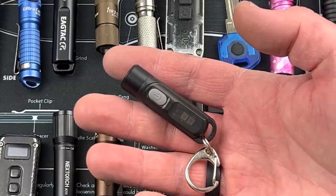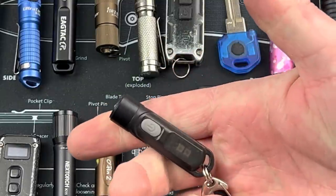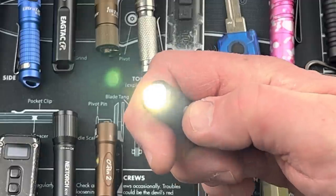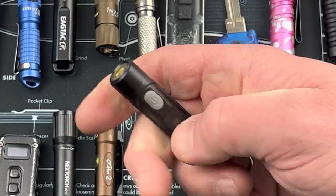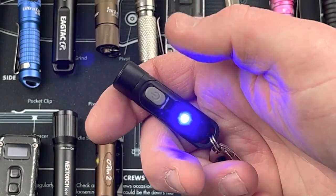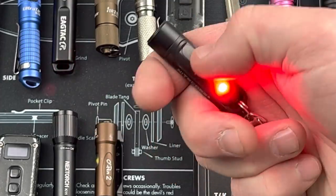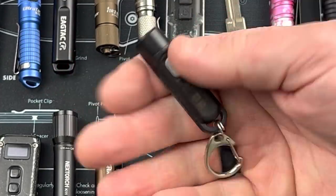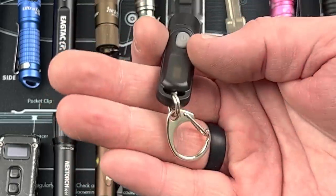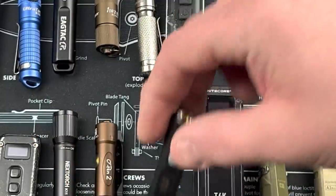Next is the Nitecore Tiki LE, giving up to 300 lumens. Hold it down for turbo at 300, let go to turn off. Double click to come on and cycle through outputs. Triple click and you get the red light, click again for blue, click again for flashing between those two, click again back to red, hold down to turn off. Simple little light, 20 bucks, up to 300 lumens, comes with a clip for your keychain, lightweight, and you get that flashing feature if you need to get somebody's attention.